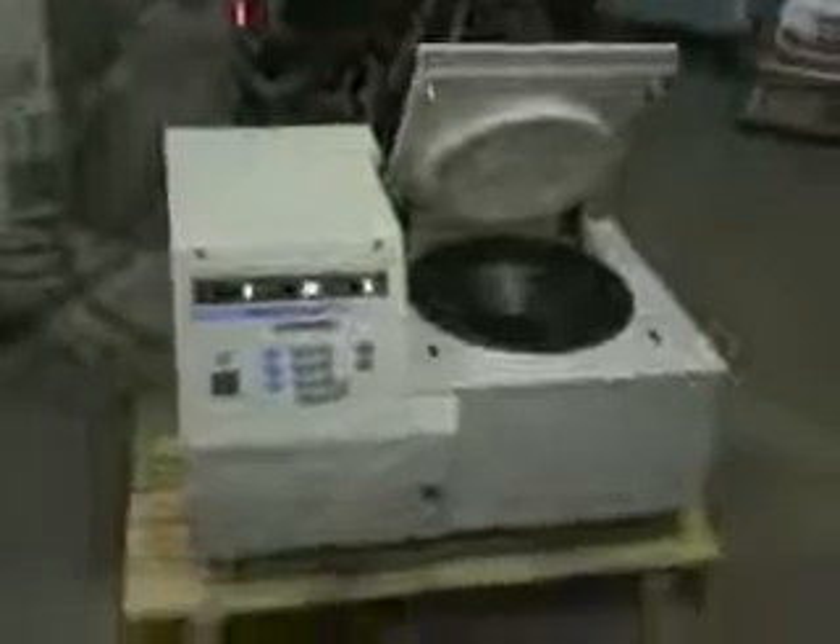Hi, this is Michael Nantow from Hi-Tech Trader. This is the Sorval Super T21 centrifuge. This particular centrifuge has a SL-50T rotor in it.